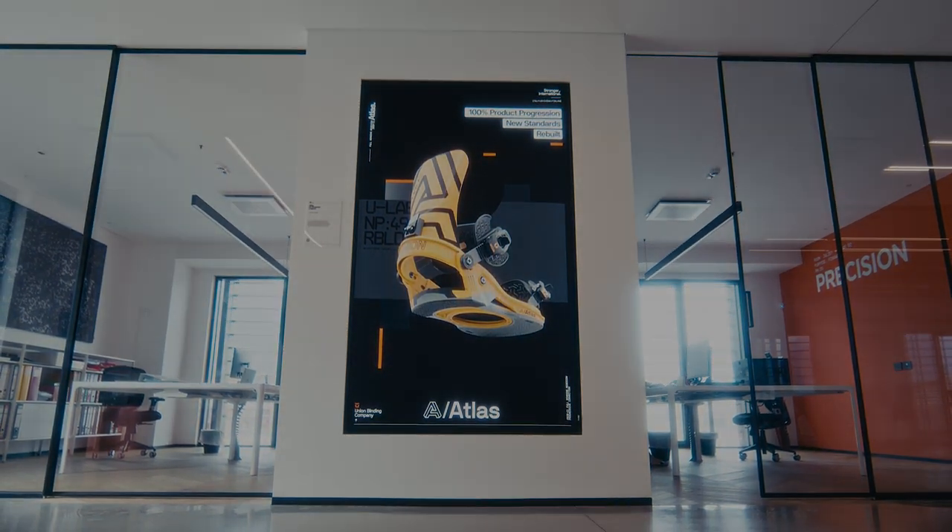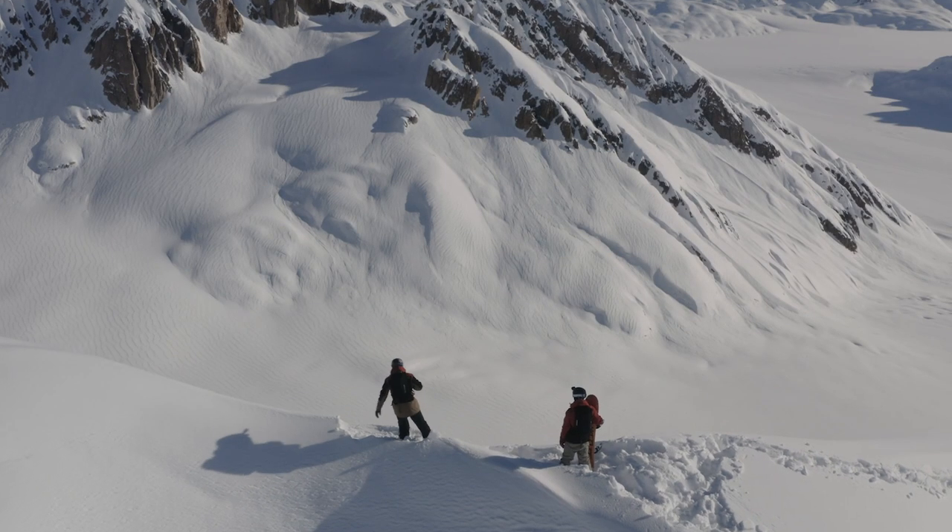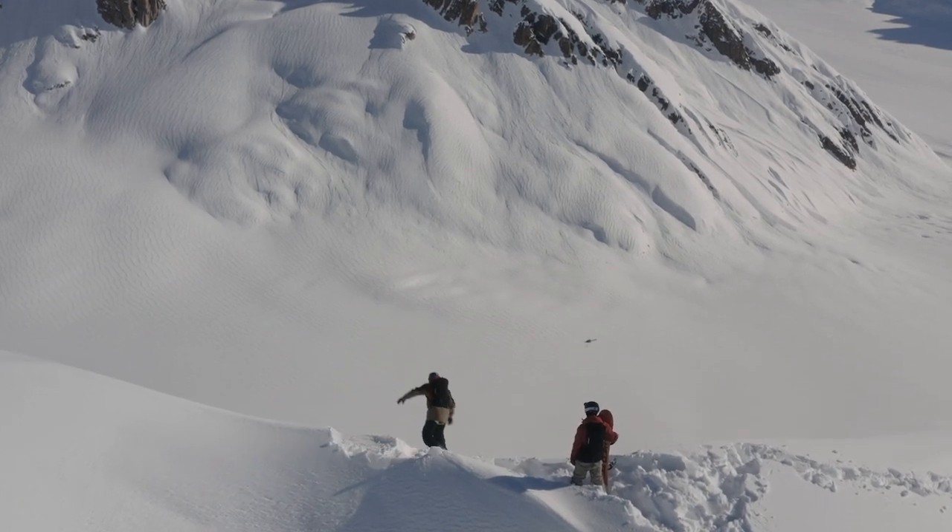There's no more important connection from you as the rider to your snowboard, making it crucial to design products you'll be able to trust.